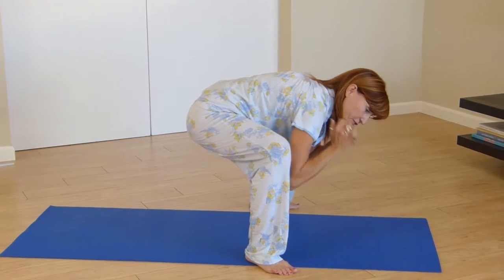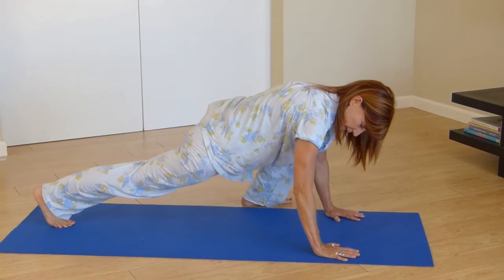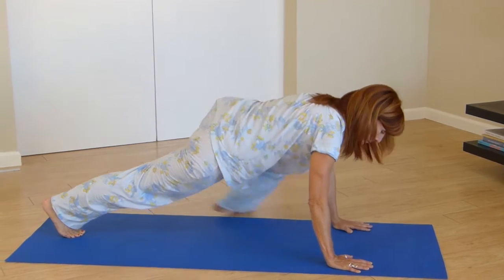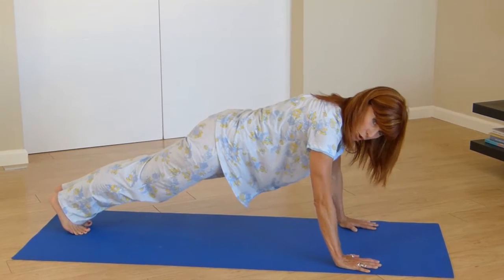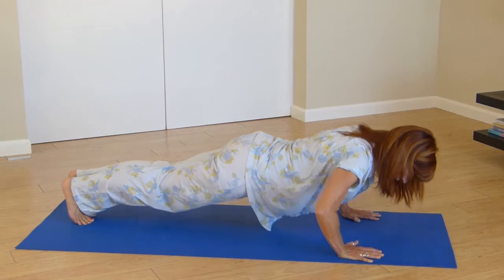So now you're in a frog position. You're going to come back with that first leg and stretch. Let this guy have its turn and then come back. From here, you're going to do one push-up — down and lift.